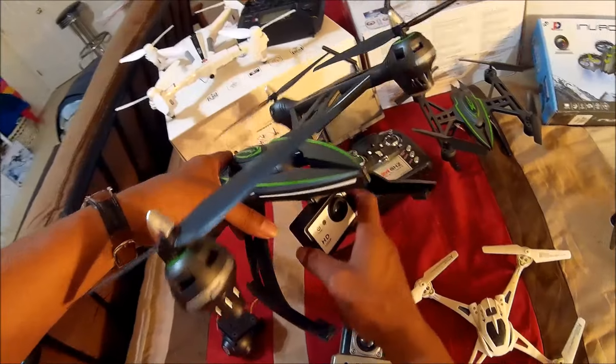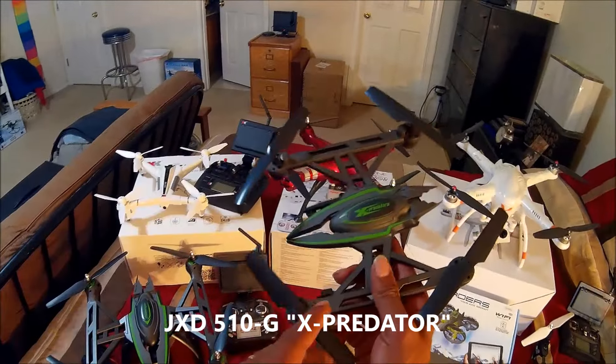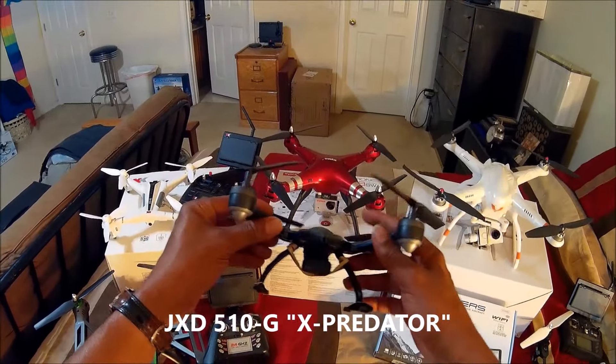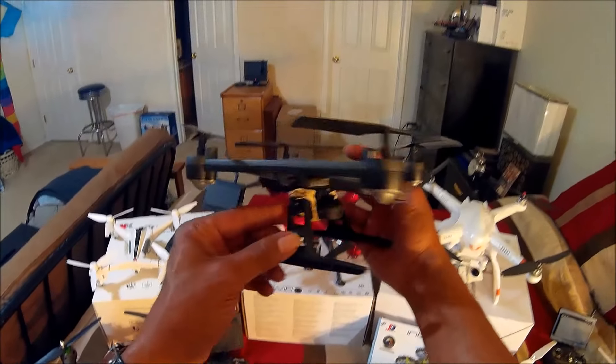The stock camera can easily slide off and leaves a mount where you can put something like the SYMA XAC camera holder. So I'm going to be flying that one real soon with the scam cam on it. This was the little sister, the JXD 510, and I took the stock camera off of that one. I've been flying this one around inside the house with a 808 keychain camera on there.